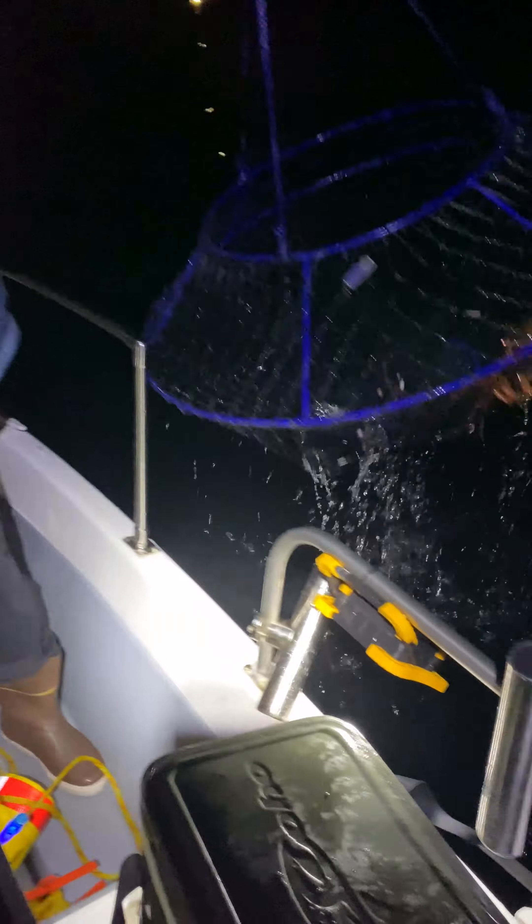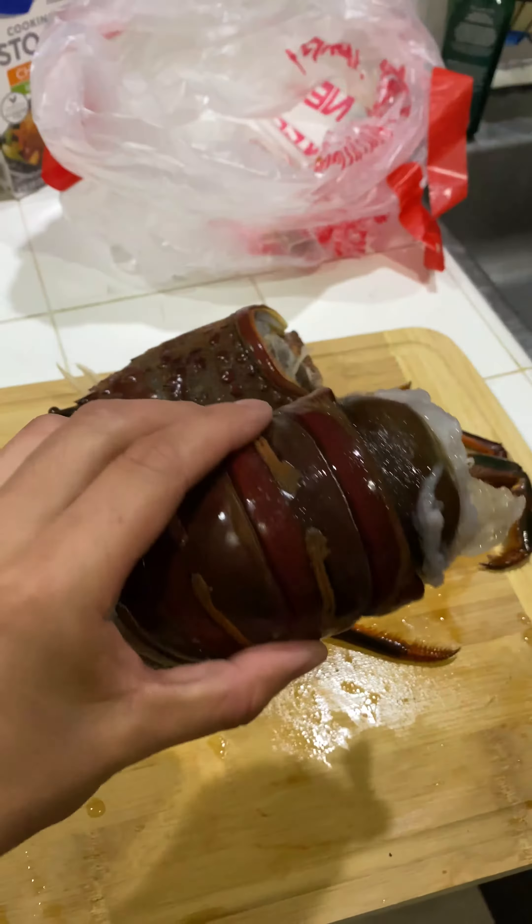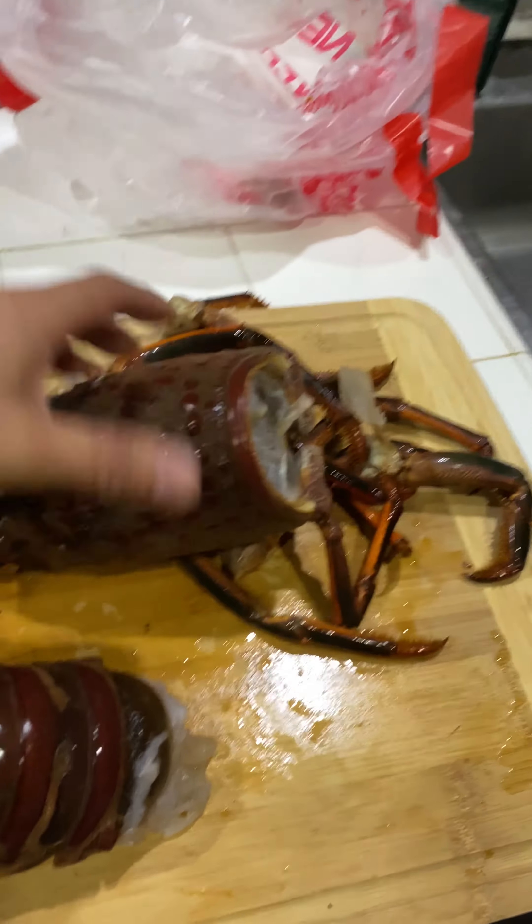Oh yeah, dude. Oh yeah, big one. Holy sh**. Here's the tail. Lots of meat right there. The legs. The giant head.